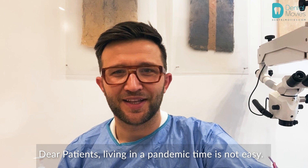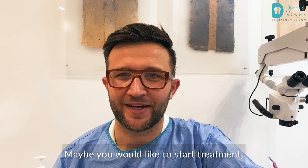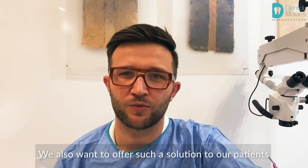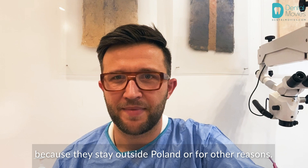Dear patients, living in a pandemic time is not so easy. Contact with people is very limited, like contact with orthodontists or any dentists. Maybe you would like to start treatment and before that use online consultation. We also want to offer such a solution to our patients who cannot physically appear at the clinic because they stay outside Poland or cannot appear for many reasons.